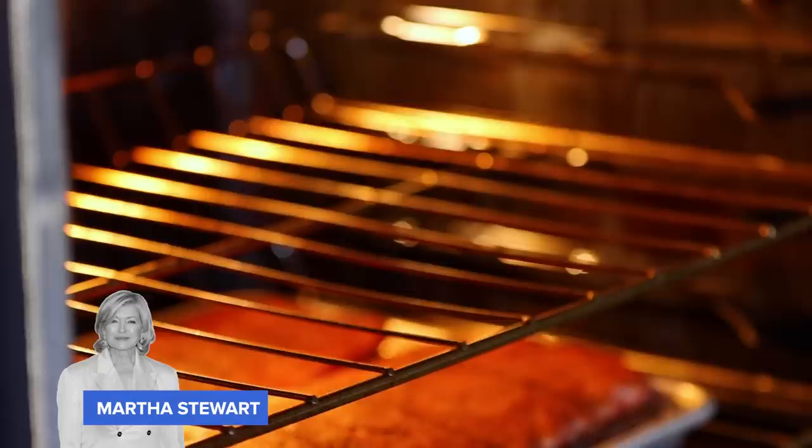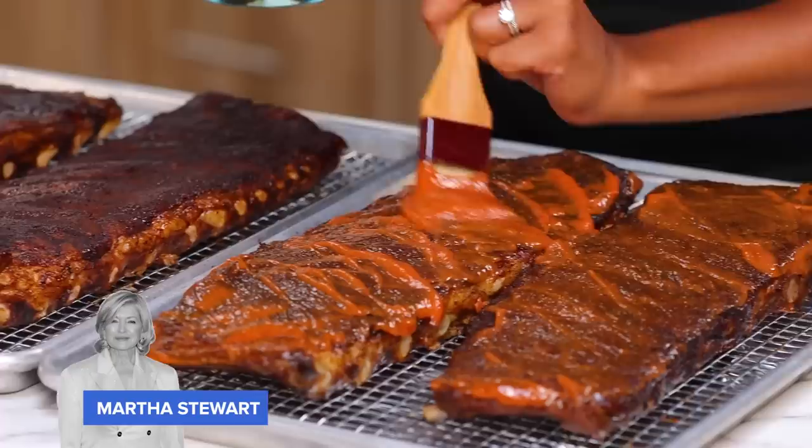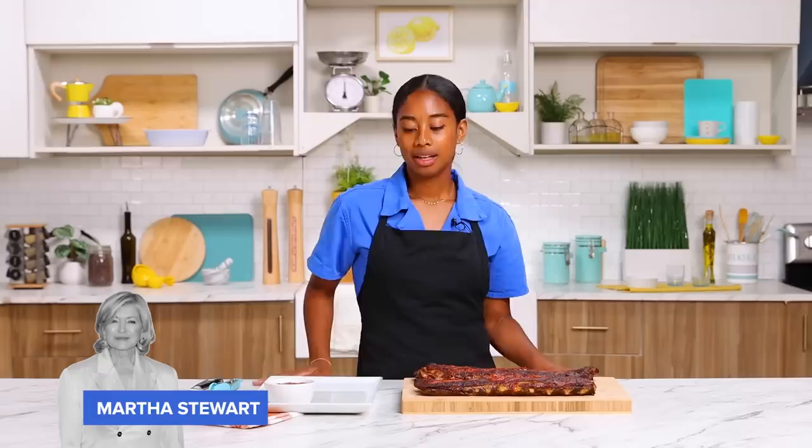These ribs have been marinating for two hours and as you can see, the color is deep and rich. We're going to put them in the oven at 350 degrees for one and a half to two hours or until the ribs fall off the bone. These bad boys are fresh out of the oven — slather both sides with barbecue sauce, pop them in the oven at 425 and broil for 15 minutes. Martha's ribs are done, all we have to do is cut them up, plate them, and eat. It smells a lot like pasta in here, but let's see what our taste testers think.